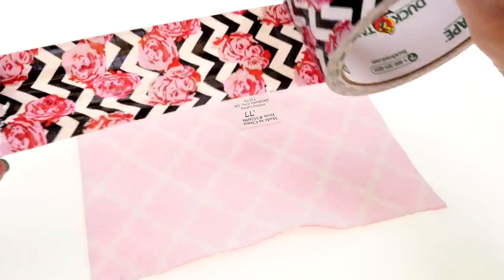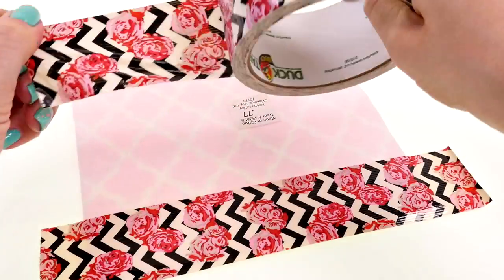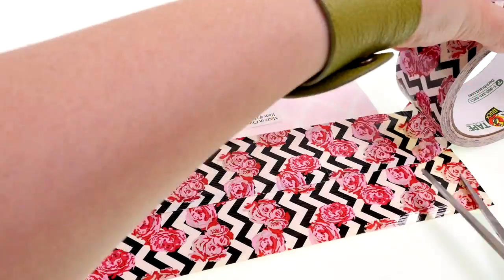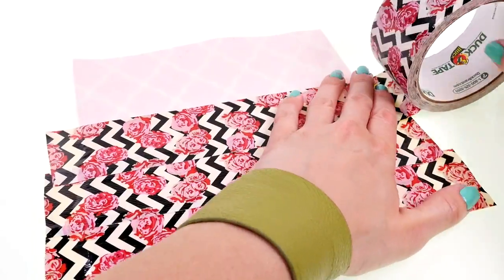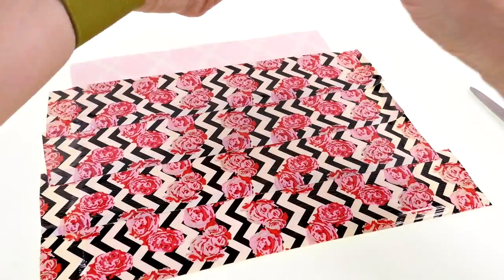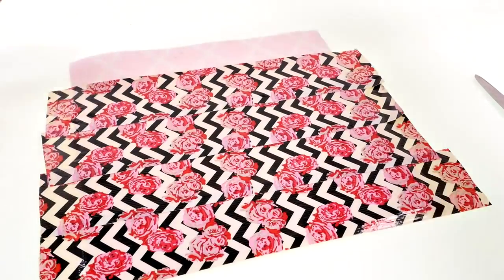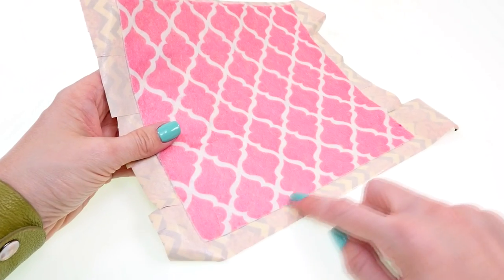Start covering the fabric with duct tape. You want your pieces to slightly overlap. Once you have the fabric completely covered, you can go ahead and flip it over and trim off the extra duct tape.